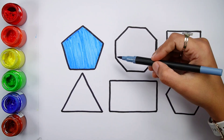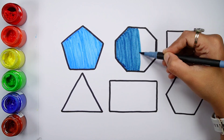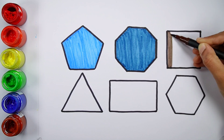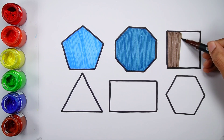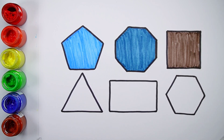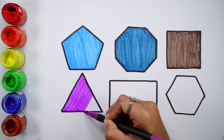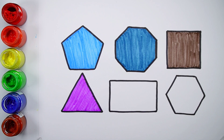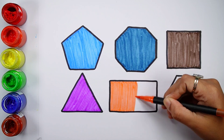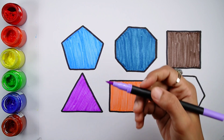Gray color. Brown color. Violet color. Orange color. Pale lilac color.